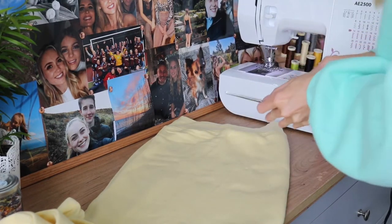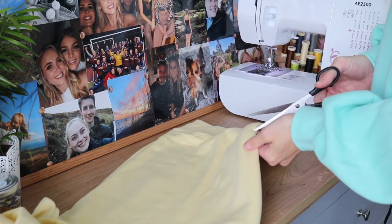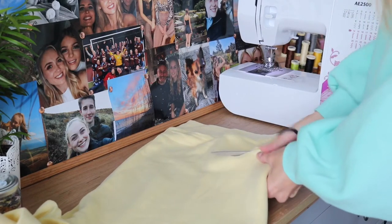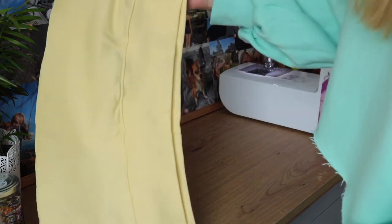We're going to start by snipping off with scissors however much of the sweatshirt you want to crop or take away. For this one I didn't want to crop it much, I just wanted to make it a bit shorter — but the same technique applies for taking as much of the sweatshirt off as you want.